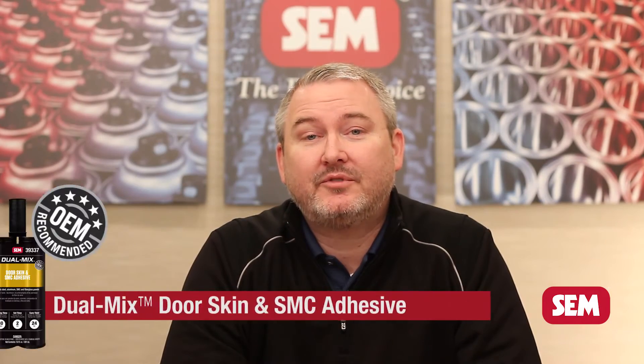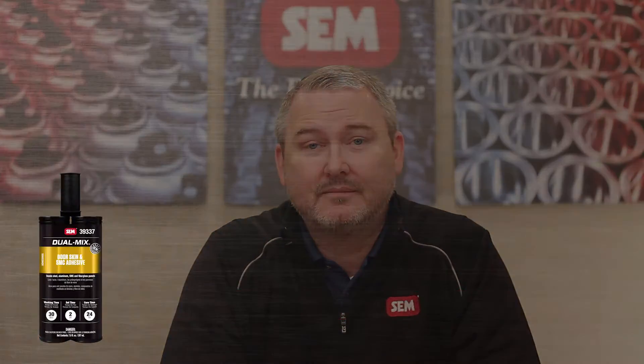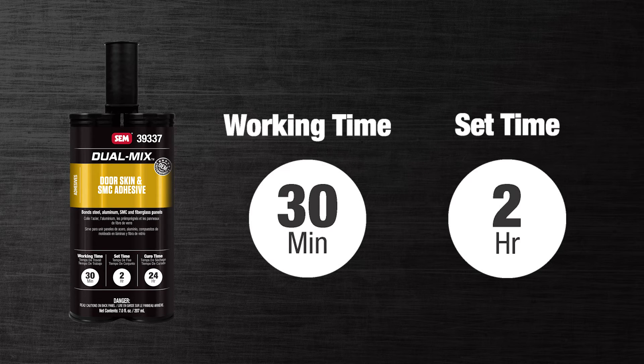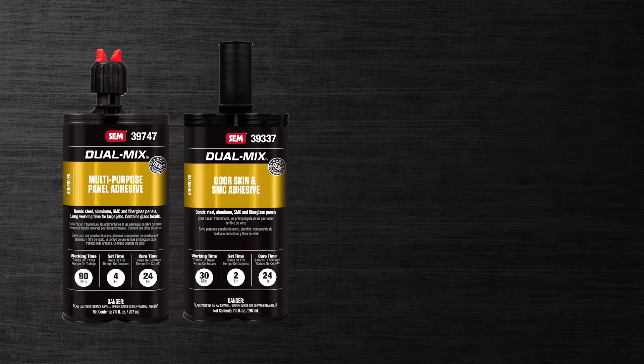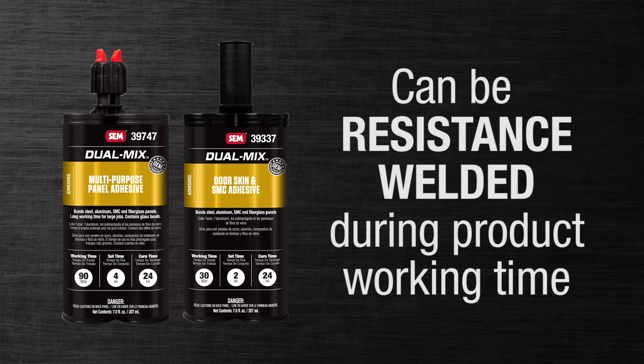Door skin and SMC adhesive can also be used for the same substrates. It has a faster working time and set time and does not have the glass beads, as they are not necessary for smaller panel replacements. Additionally, both multipurpose panel adhesive and door skin and SMC adhesive can be resistance welded through during the product's working time.